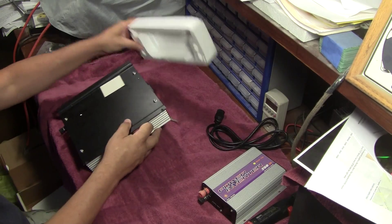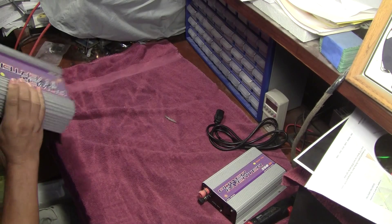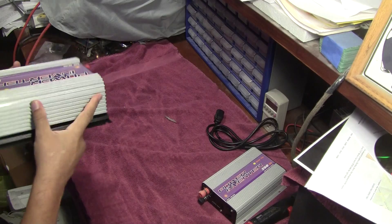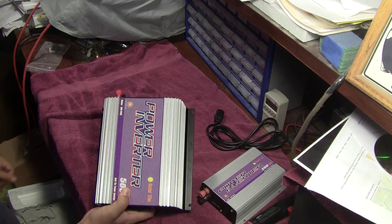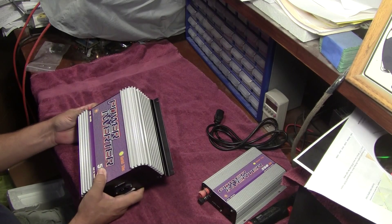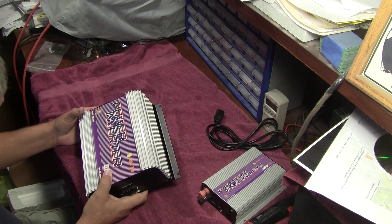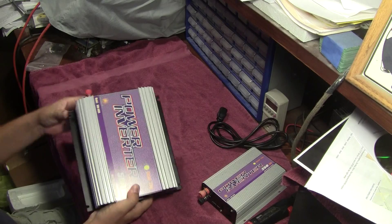Got some dog hair on it — there we go, now it's all good. This one doesn't really smell smoked, but obviously it is, or they wouldn't have handed it to me. I think these are all Sun brand — Sun 250Gs — and this one's the Sun 500G.